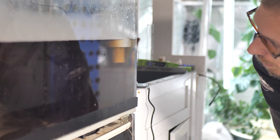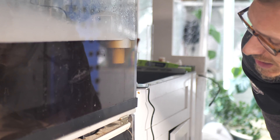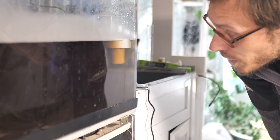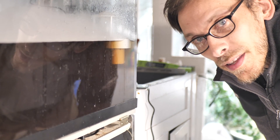One thing I didn't really think about was my nutrients are pretty gnarly dark. I think I'm gonna have to get some lighter nutrients to make this look prettier.